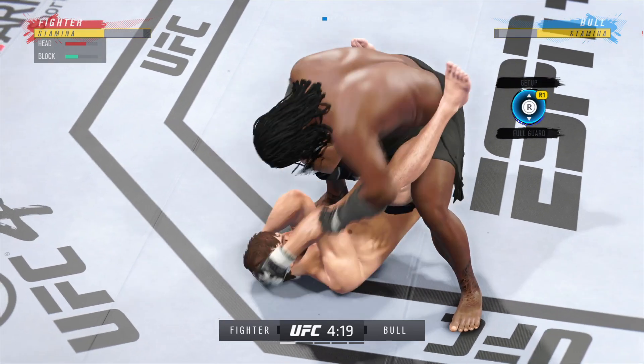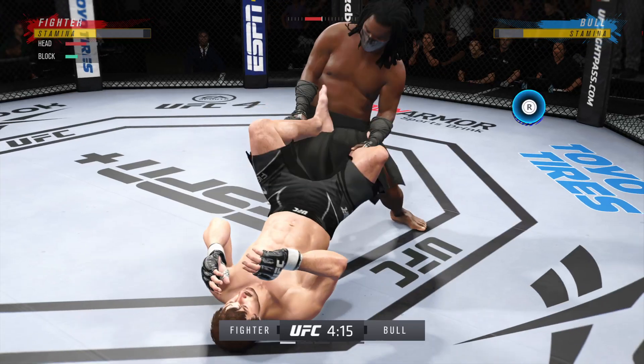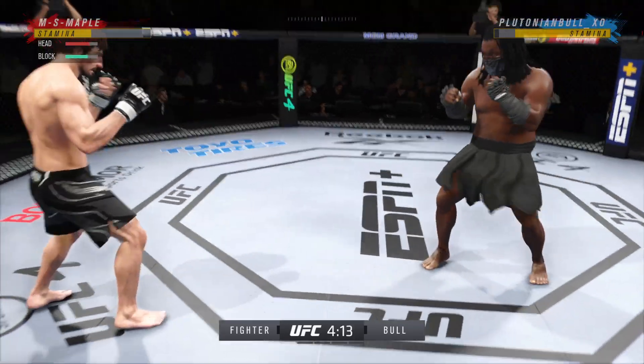There are few things more fun to watch in Mixed Martial Arts than these types of transitions and scrambles on the ground. High-level grappling can really be entertaining.